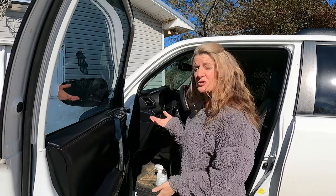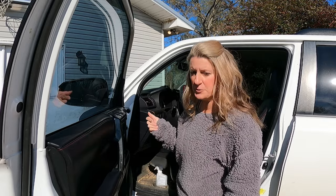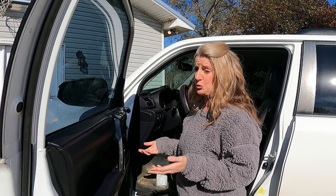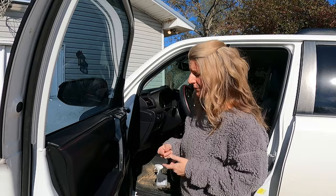JDM reached out to me and wanted me to review this product and do an install video. I said absolutely, I would love to do this. The little pockets in the door — I'm not really sure what 4Runner was thinking when they put them in. They're really unusable.